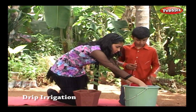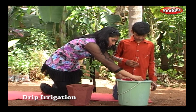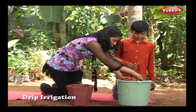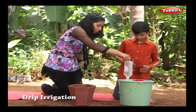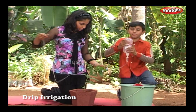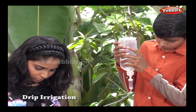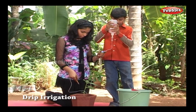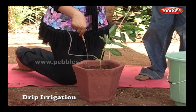This is a saline set which you can get at any hospital. Fill the bottle and hang it above the level of your pot. Through the outlet, we can decide how many drops should be let out per minute. Insert the tip into the soil. Now your plant will get water continuously and no water will be wasted.